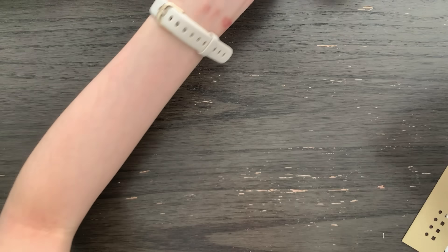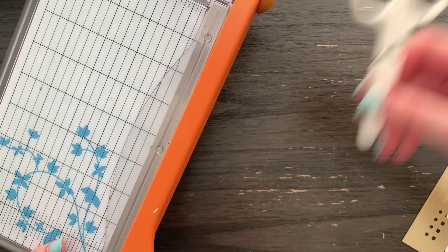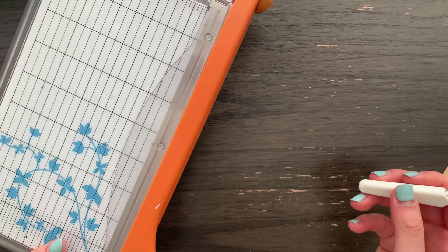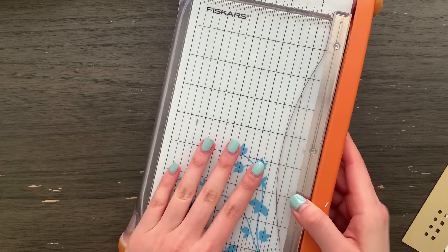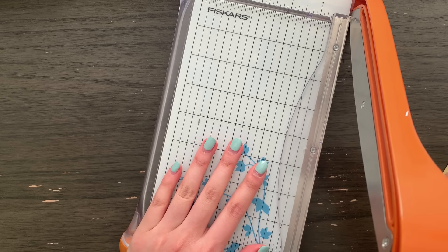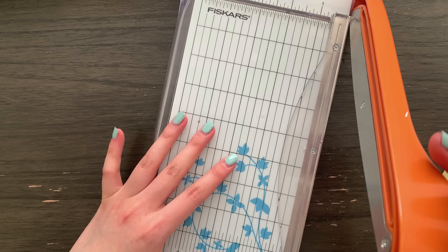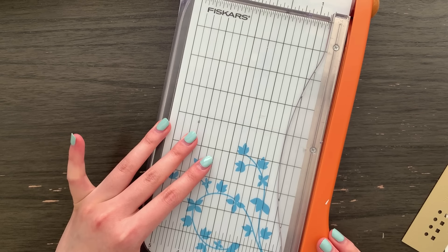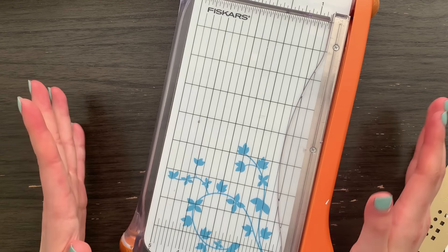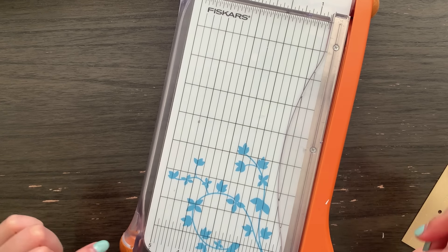One more thing that you're going to need is some form of cutter. You can use scissors or an exacto knife; I am going to use my guillotine paper trimmer. This thing is very handy — I've had this for like five or six years and it just makes cutting paper and crafty projects so simple. I think I got this for like 25 bucks, so I will try to find it and link it down below.